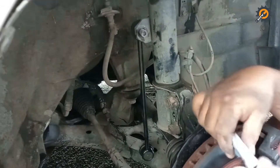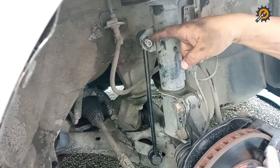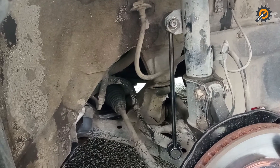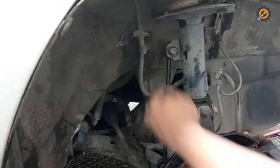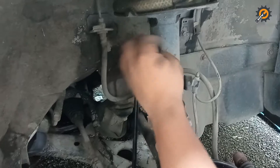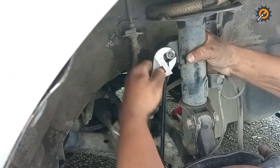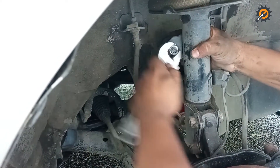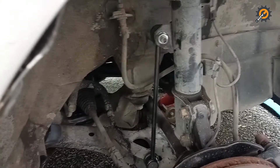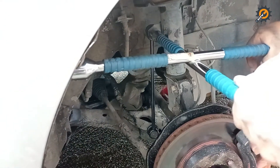As you can see, it doesn't point out straight. What you have to do is turn the steering wheel so that this one will align to the pole. Now tighten this bolt. We're going to put this one in. By the way, the new bolt is 17 millimeters.